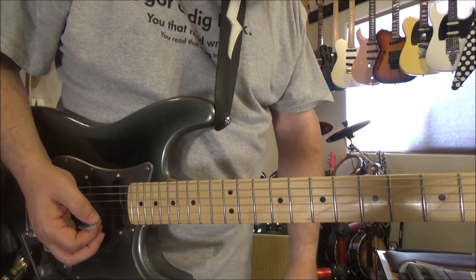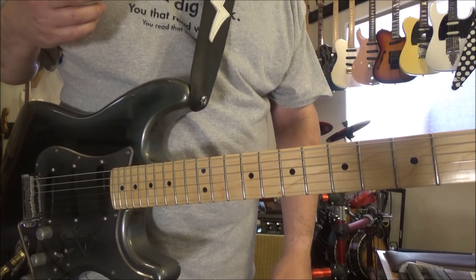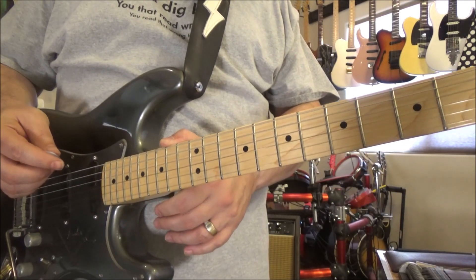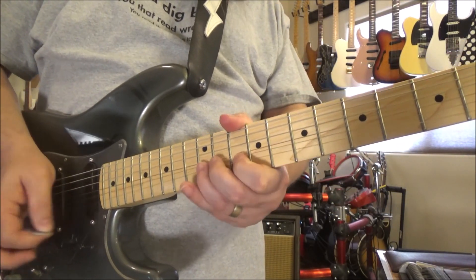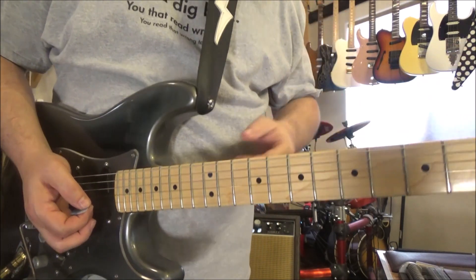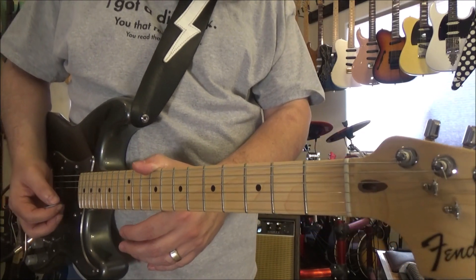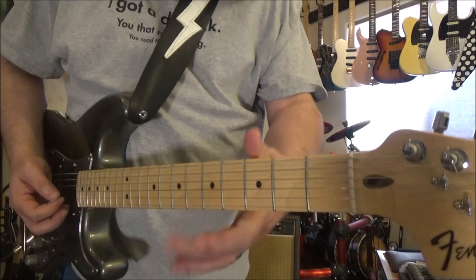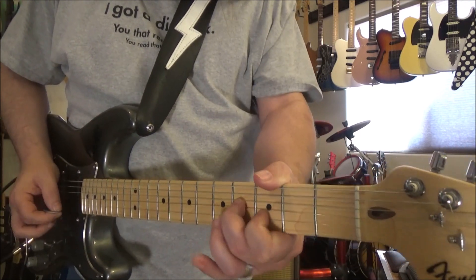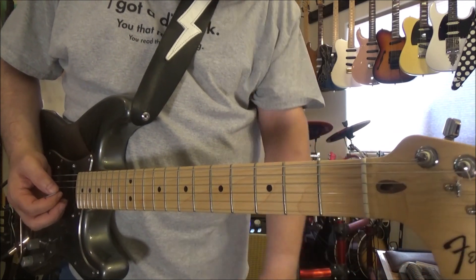Now we're simply climbing up to another octave, and you can decide whether you want to go into that other octave if you have two solos in a row. If you want to play up there, or if that's simply the ending of your solo, then you're back to sing again. These are just simple ideas.